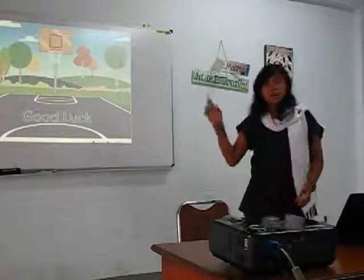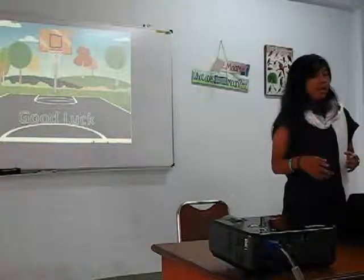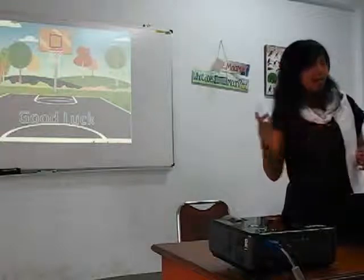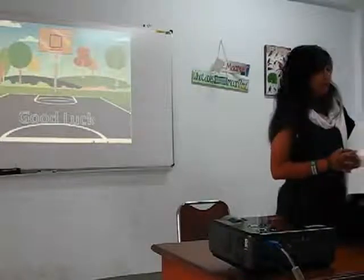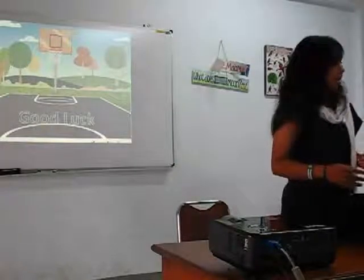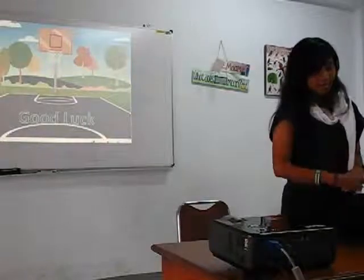Thank you for your attention. Those are the basics of basketball, and I hope my presentation can help you to play basketball better. Thank you.